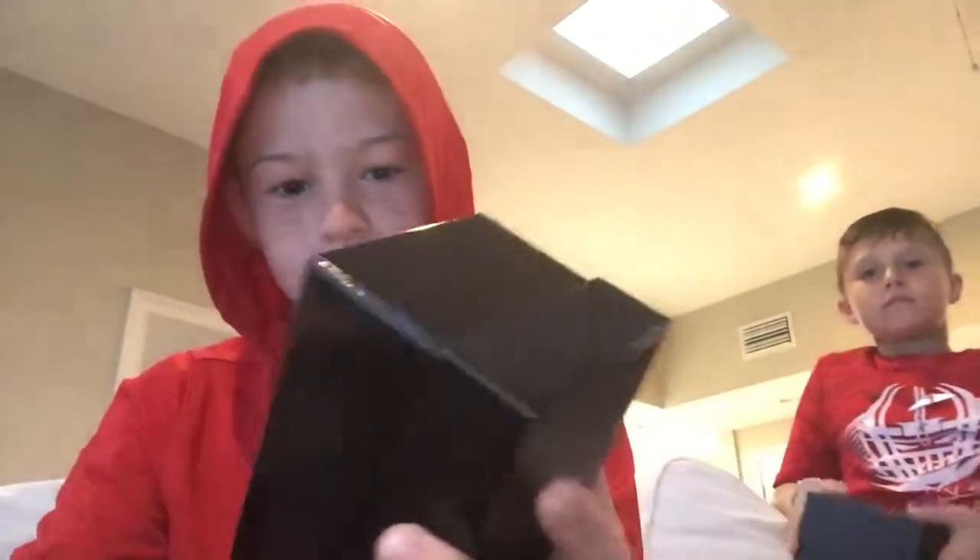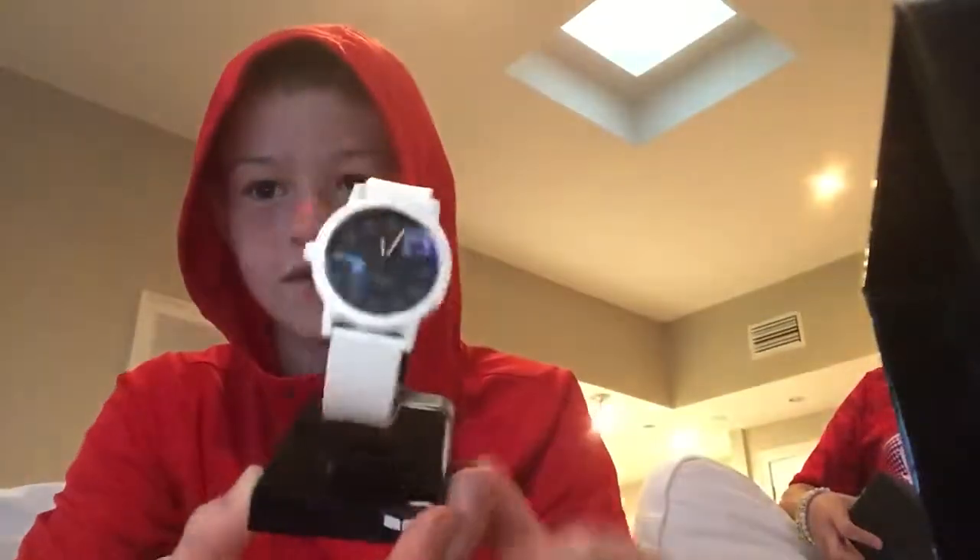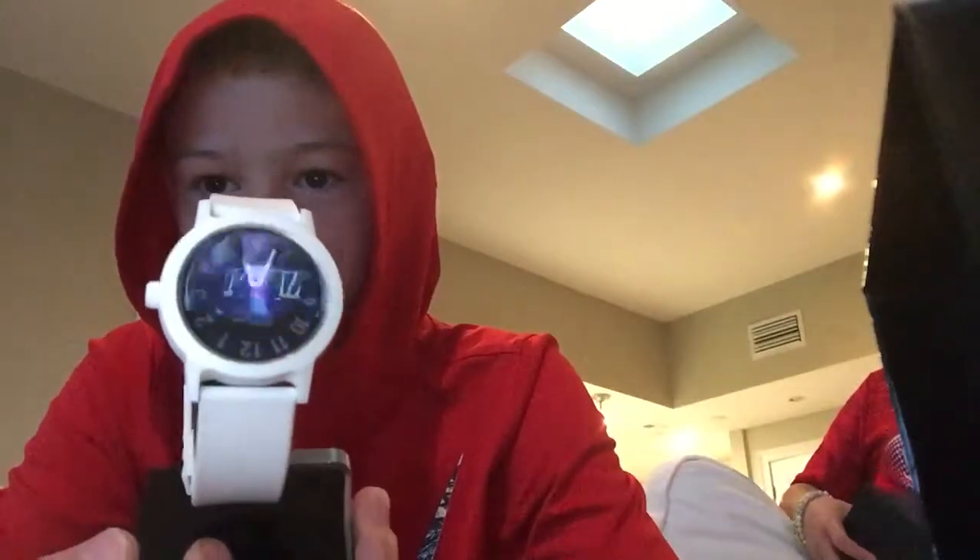The case just slides up like this. I'm just showing them the case. And then here's the watch, just in here.